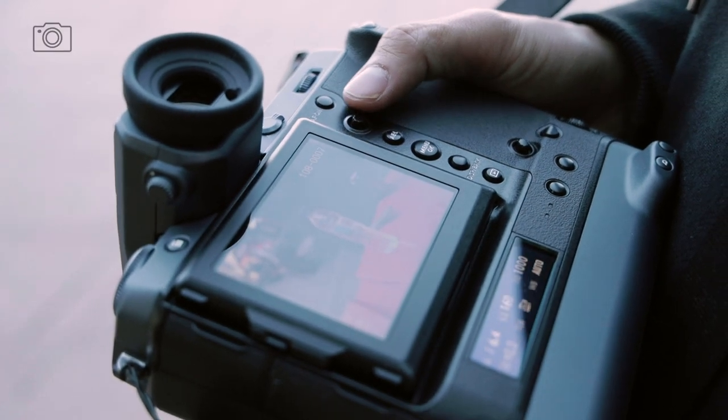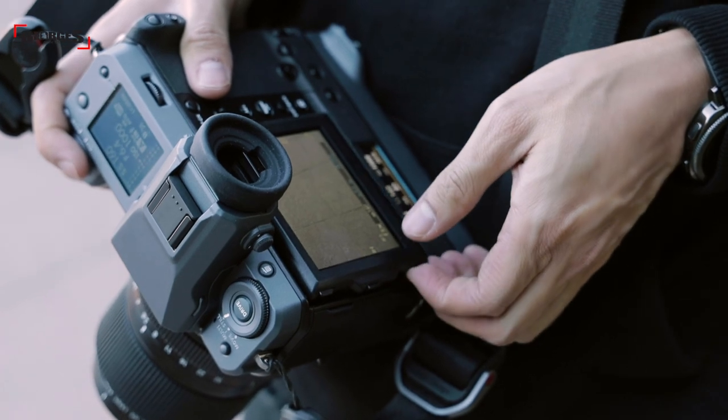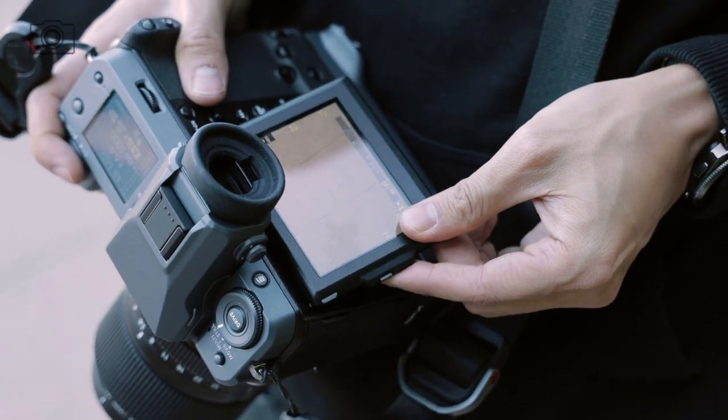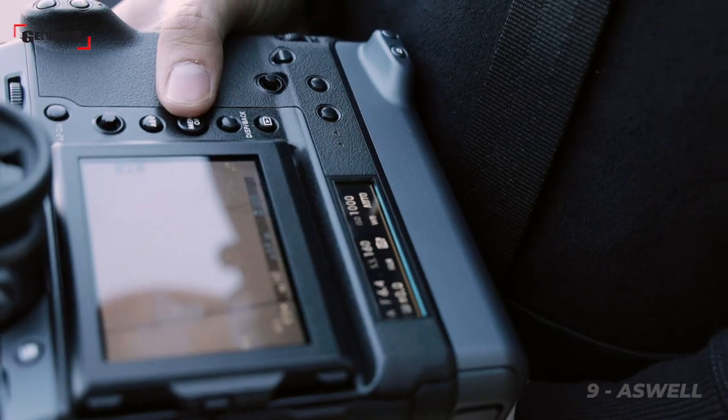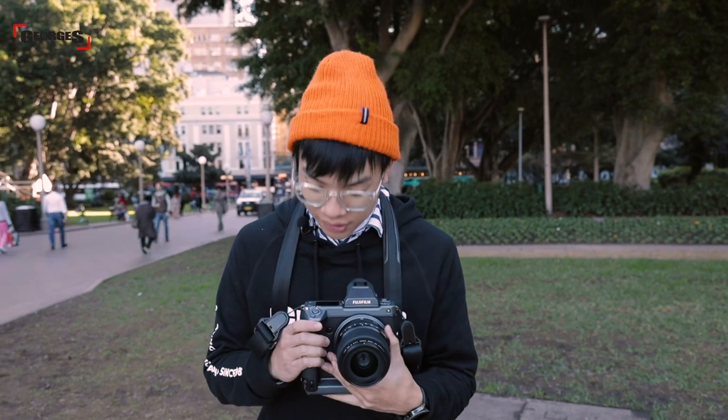The camera houses a total of three screens. You have the large LCD screen at the back which is nice and bright and great for daylight viewing, as well as a bottom settings LCD screen which comes in handy if you have your camera mounted on a tripod and don't want to look over to the top of your camera to check your settings.